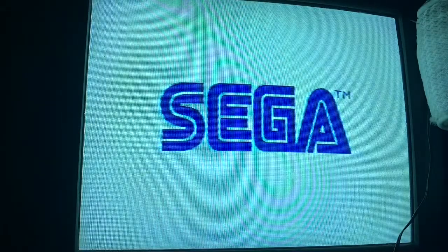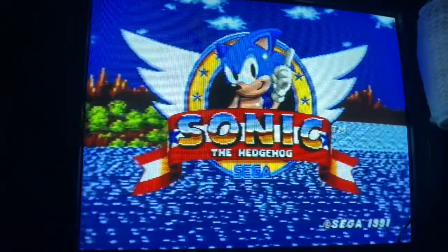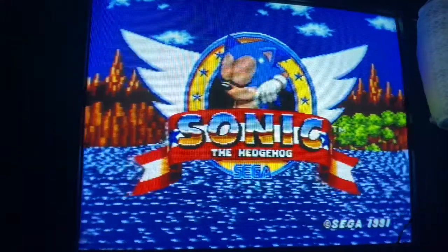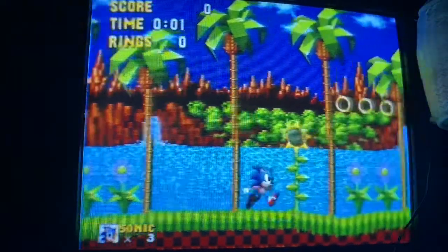When it boots up you get the classic Sega screen, and then we get the classic charming title screen that brings back a lot of memories. Sorry about that — that was just the demo. But yeah, we'll show off the first few zones. Green Hill Zone — it's a pretty damn good zone to start out with in a Sonic game.